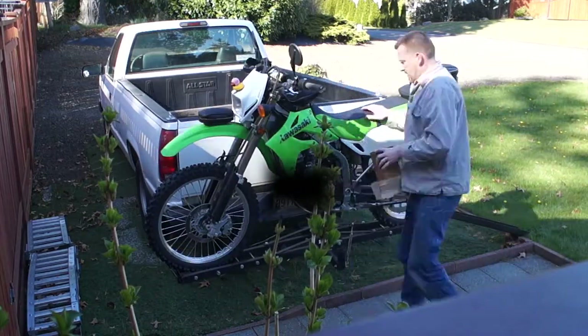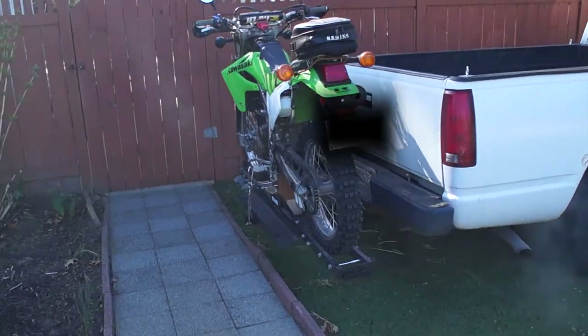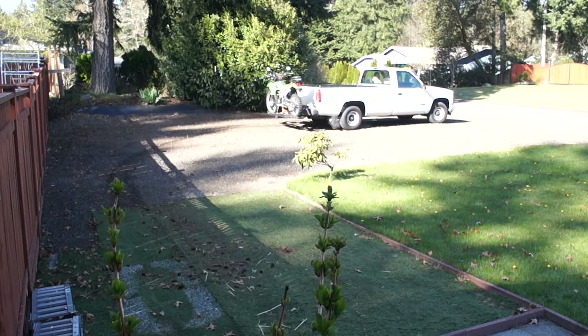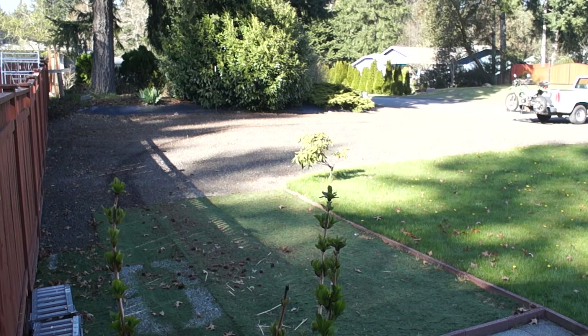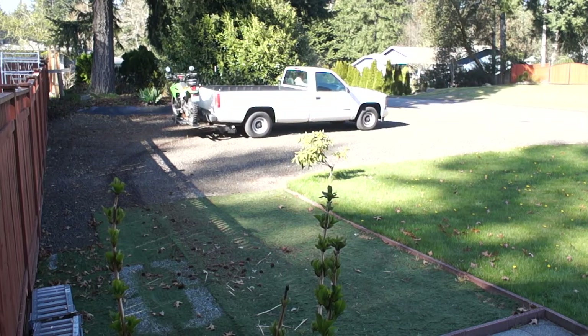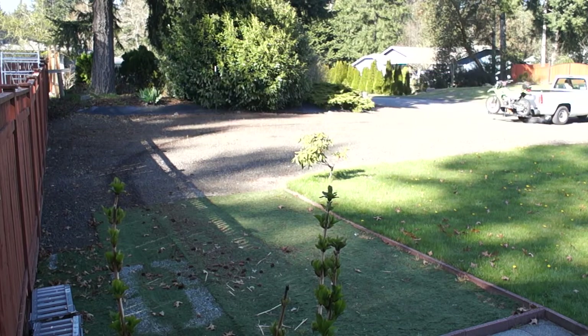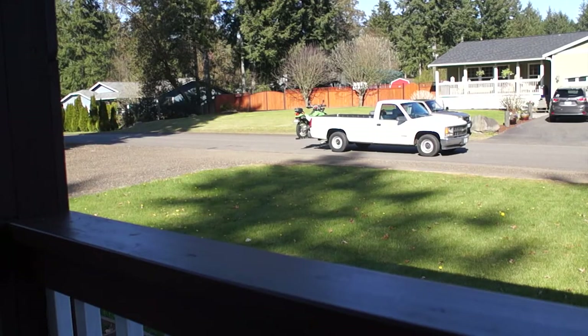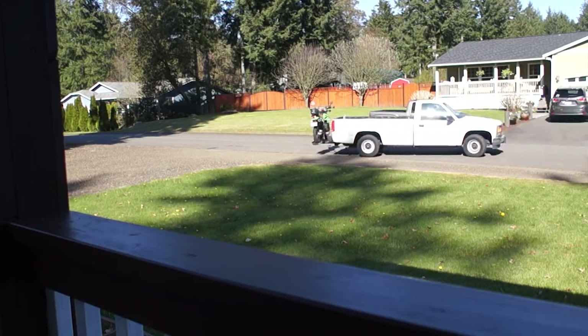Once the carrier was attached and the bike secured, it was time for a test. Since accelerating and braking applies a lot more force onto the buckles than lateral force would, I went through a few hard takeoffs and brakes to see if it holds up — and it looks like it did. I did try to swing it left and right a little bit, but aside from the free play of the receiver itself, I saw nothing.